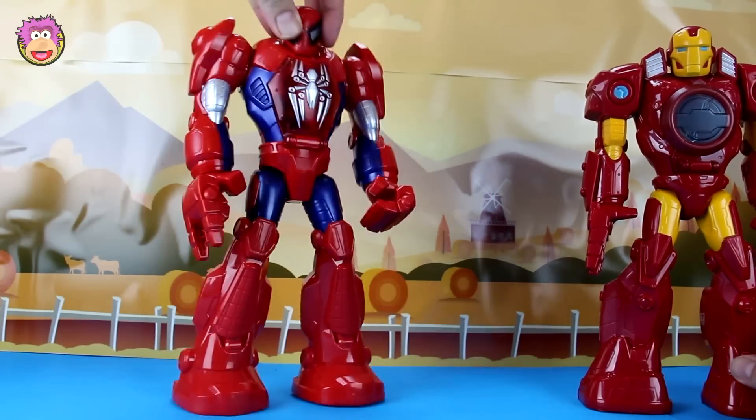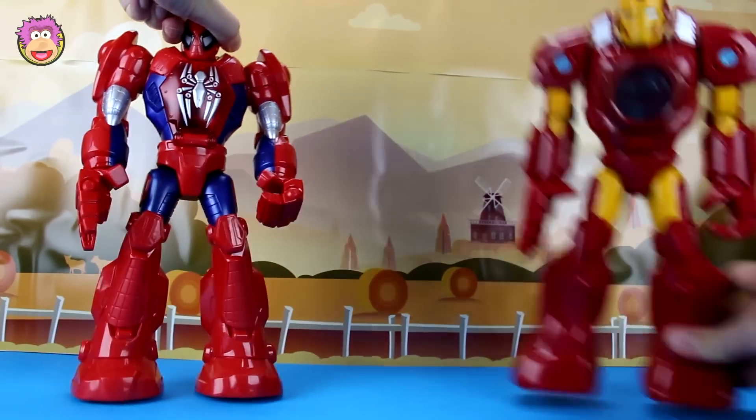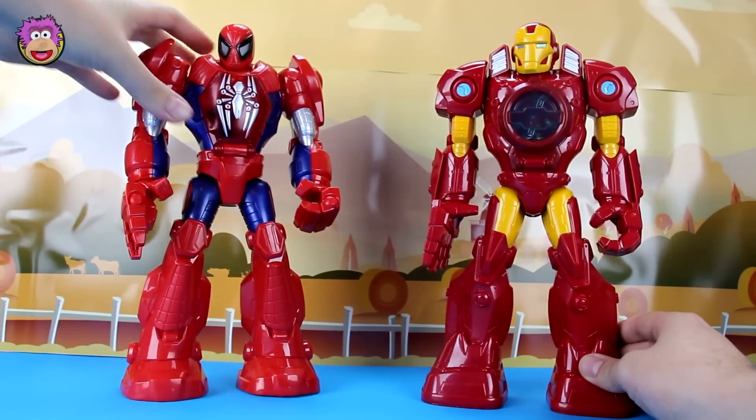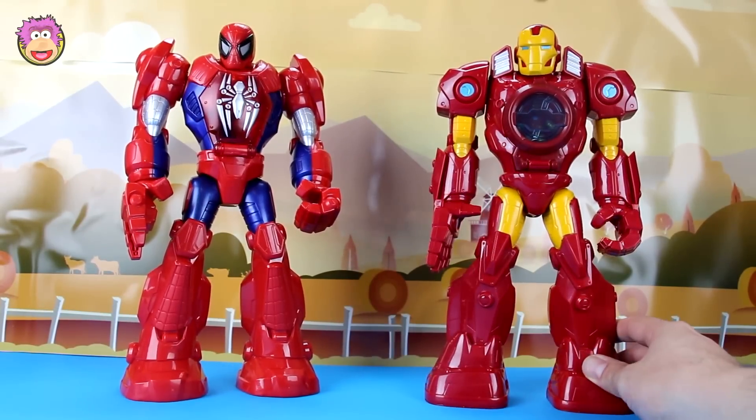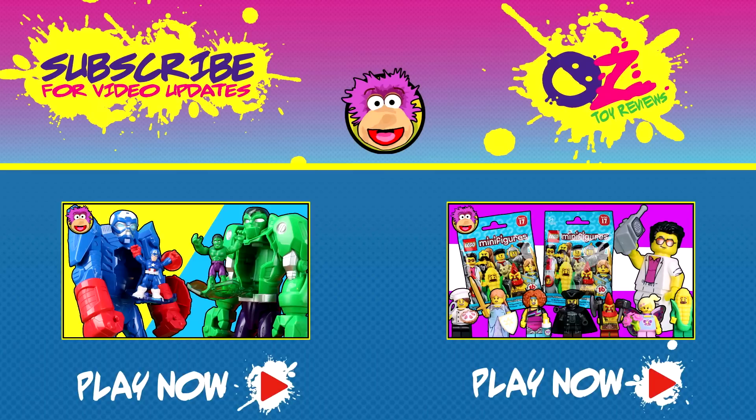There you go, but that's it — the Spider-Man Mech Armor and Iron Man Mech Armor. Thanks for watching, take care of yourself and catch you next time! Hey guys, thanks for watching, I hope you liked the video. If you did like the video and you want me to make more like it, let me know by clicking the thumbs up button. Also click the subscribe button so you don't miss out on any future videos. Thanks for watching, take care of yourself and I'll catch you next time!